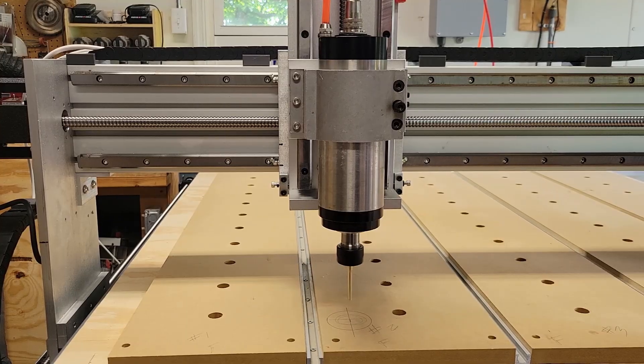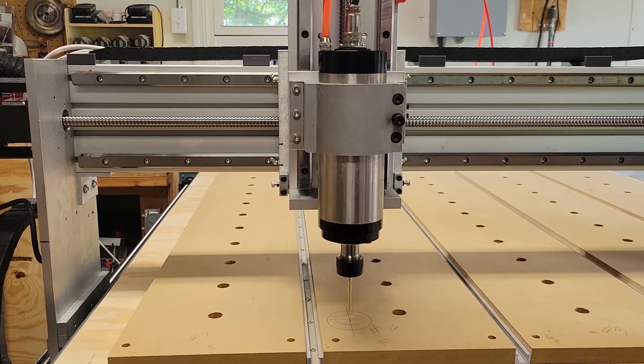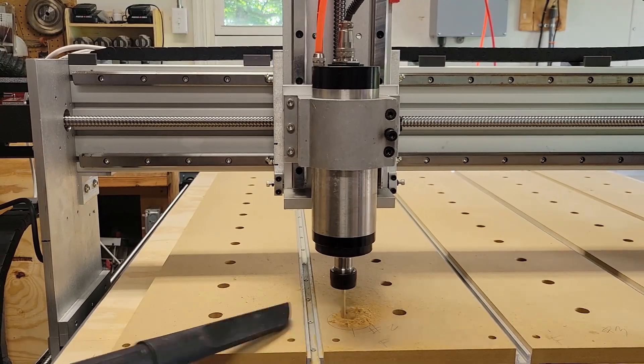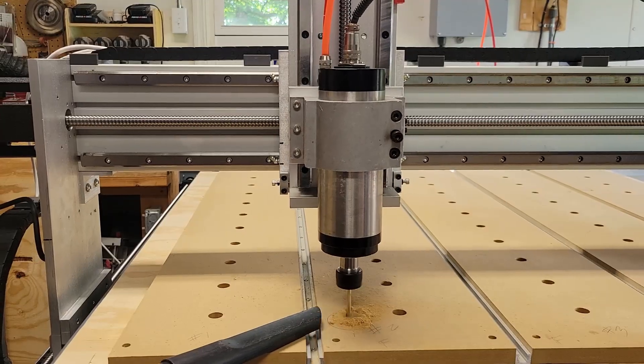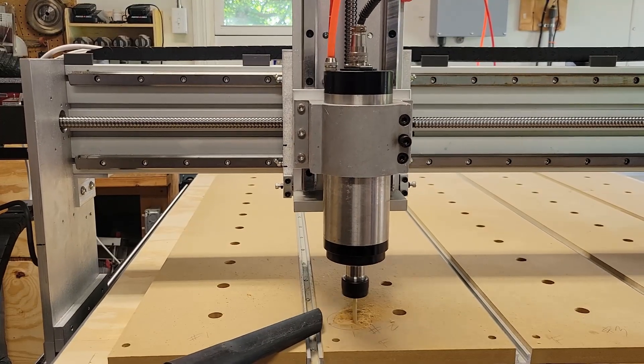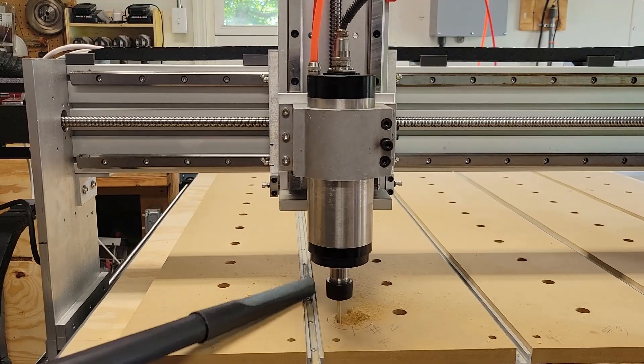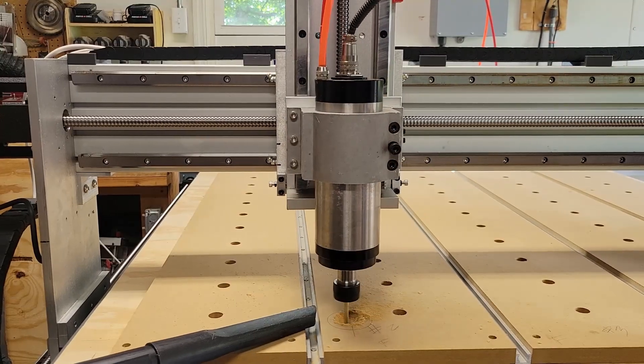I swapped out the bit and put in a quarter-inch upcut extended-reach bit from Cody at Cadence Manufacturing and Design. I also slid the spindle down in the mount quite a bit to make sure it could reach all the way through the table.